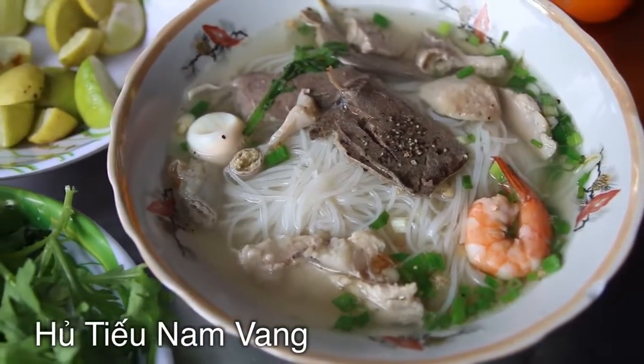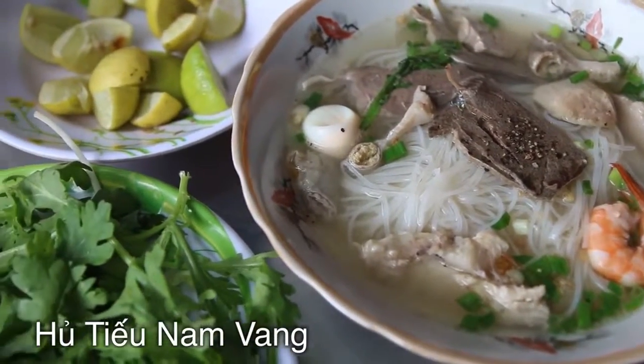It's Mark Wiens. I am in Saigon, Ho Chi Minh City, Vietnam. And I'm sitting down for a dish called Ho Tiêu Nam Nhaeng. I think it's kind of a Cambodian Chinese noodle soup.